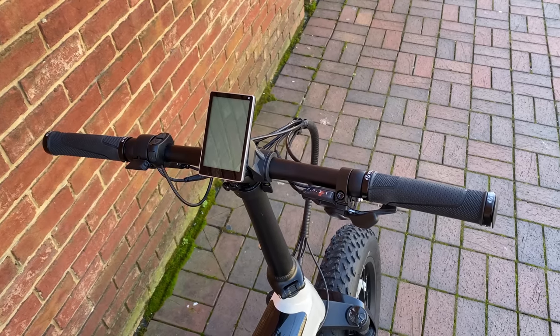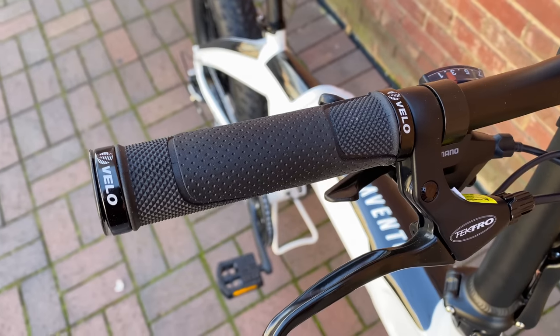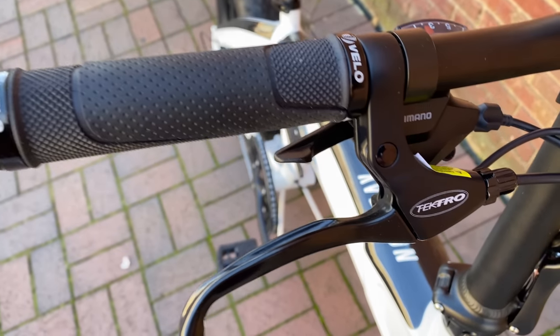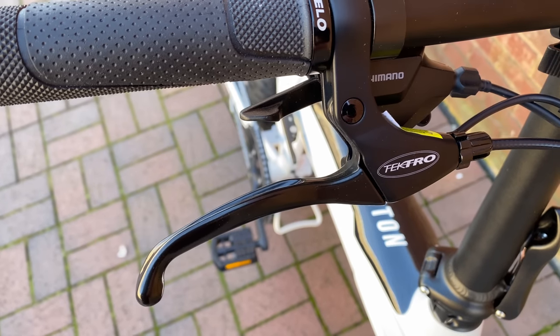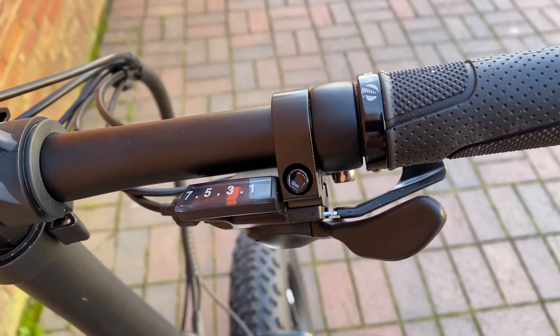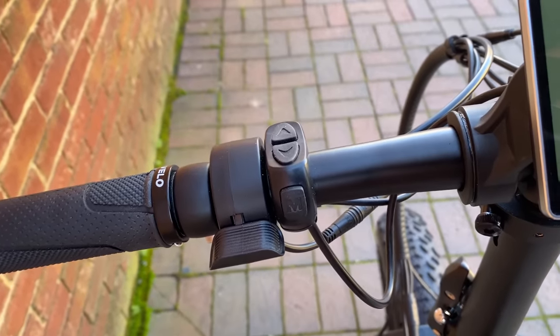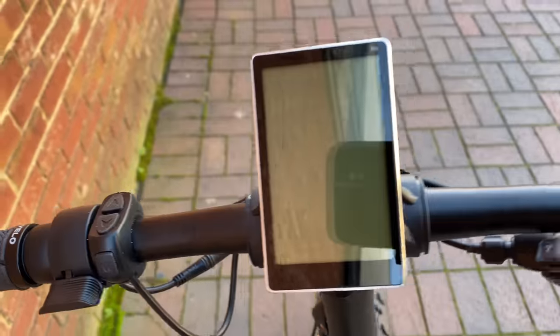The bars are right in line with what I expect — around 580 millimeters wide. The components on them include round lock-on Velo-branded grips, Tektro-branded alloy brake levers, and on the right side a Shimano 7-speed trigger shifter. On the left, a thumb throttle and a control switch.